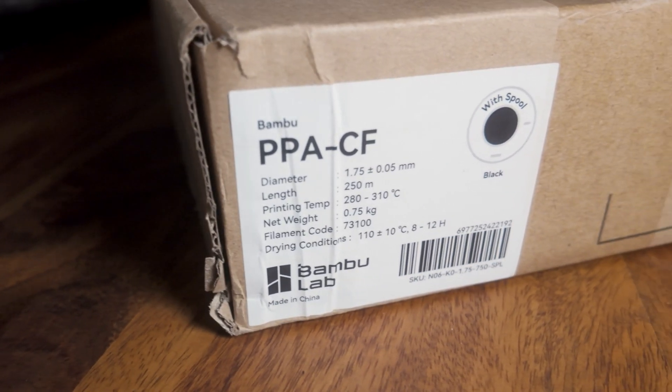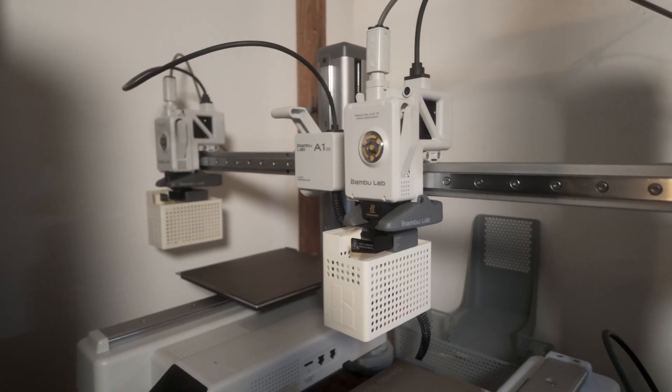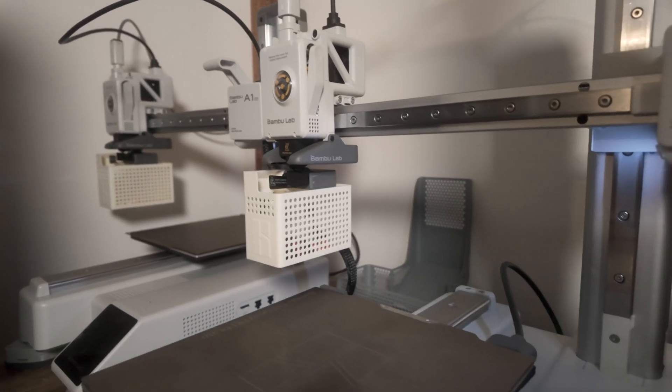Hello, my name is Aristide and I purchased a P1S because my A1 Mini could not print my engineering filaments. Whether you're setting it up for the first time or considering purchasing a P1S, this video is for you. For the last year I've been using the A1 Mini which has been a breeze to use. In this video I'll go over my initial thoughts, opinions and explain why the P1S might not be the best choice. Let's dive in and explore the process of setting up the printer.